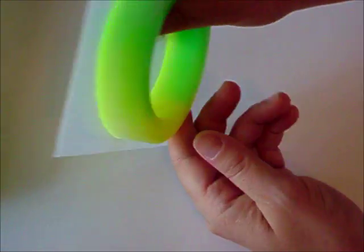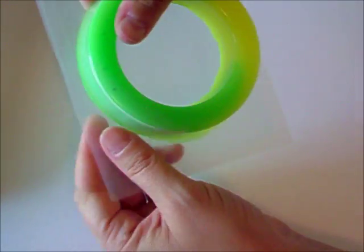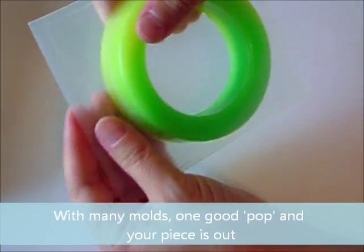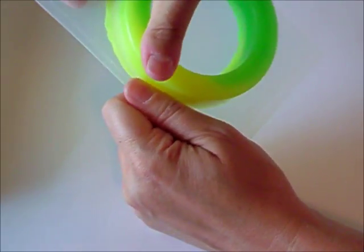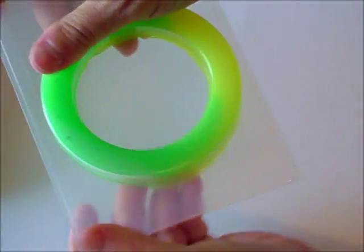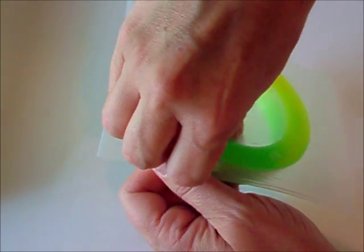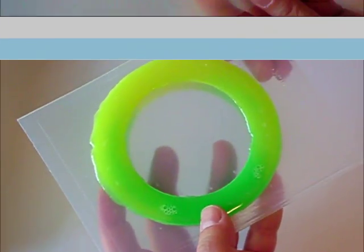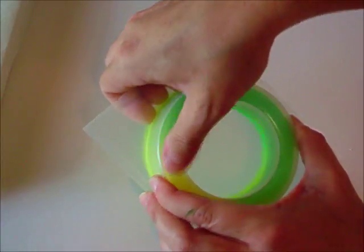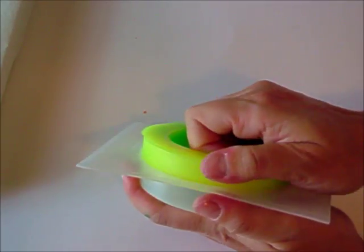Another technique you can try is to flip your mold over and go from the back, pushing on the back to push your resin out of the mold. In fact, most molds, this is the way you're going to demold your piece — going from the back — and most of them are going to pop out pretty easily. But due to the depth of this piece and it being a little thicker, this is a little harder, so go around the edge and push at it from the back in addition to working off the sides. It's taken me a couple of minutes, but I've gotten all the sides pulled away and worked from the back. At this point you can grab the bangle and work around and pull it all the way out of your mold.